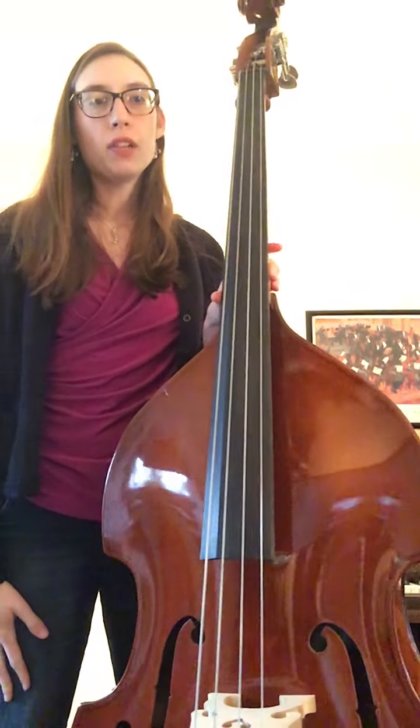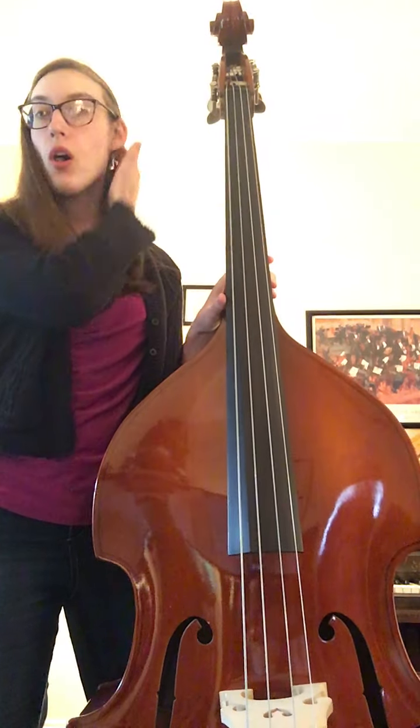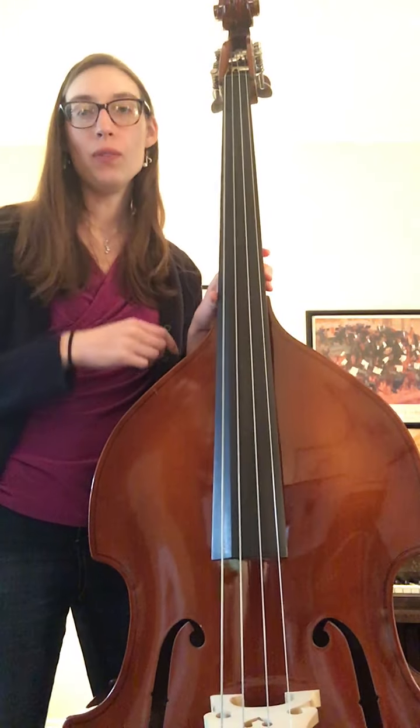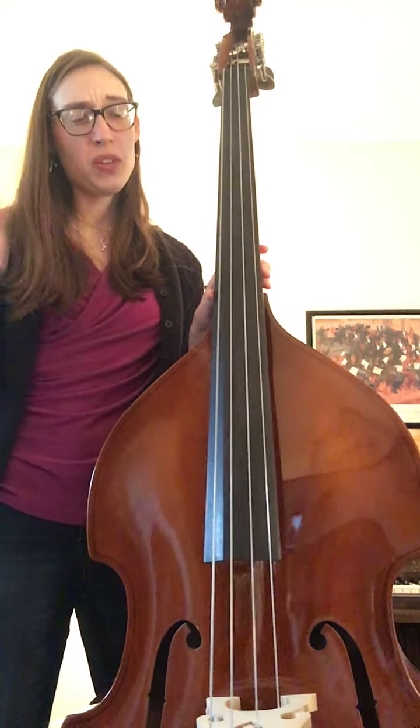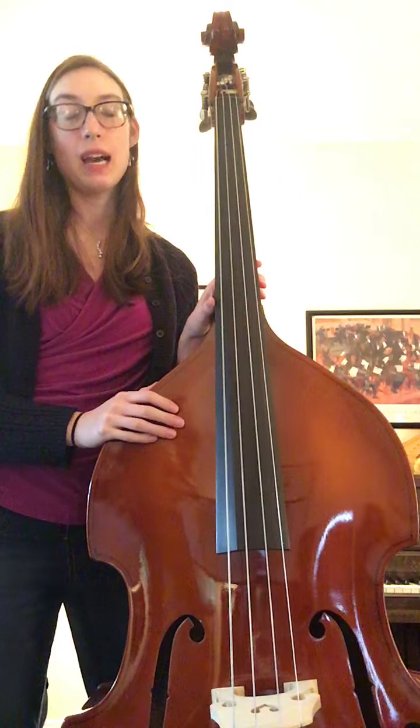Fourth grade Orchestra Karate, level 11. This is Lowdown Hoedown for the bass. This is an all pizzicato piece — we do not use the bow, so you can just set it down. It does look like there's a bow lift at the end of the piece, but I think it's a typo because there's no bow in this song. It's pizzicato.